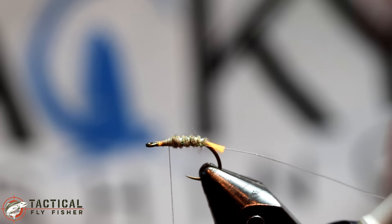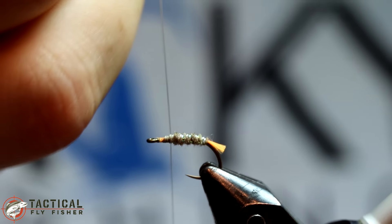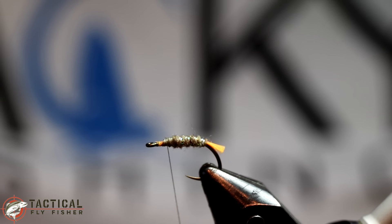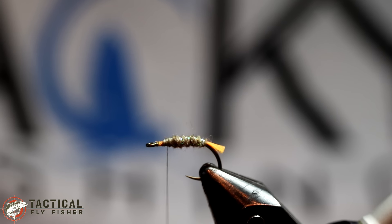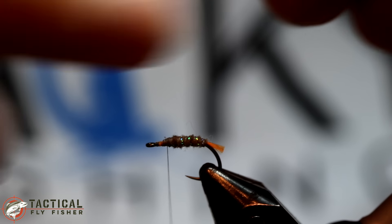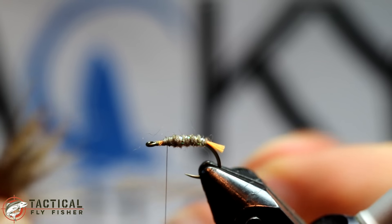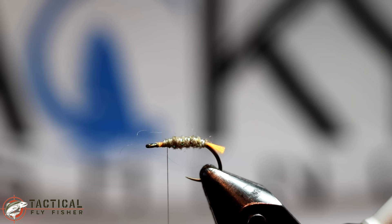Then counter-rib that tinsel to strengthen it with the 5X tippet. Now I have a nice patch of elk hair and I'm going to cut off quite a bit. I like to have quite a bit on here so I can float this fly in broken water, especially since it doesn't have hackle protruding down or poly to help with flotation. By the time I've cleaned out the base and gotten all the underfur fibers and shorter fibers out, I end up with about that much. I'll pull out a few fibers, then chuck them in the hair stacker so the tips are nice and even.